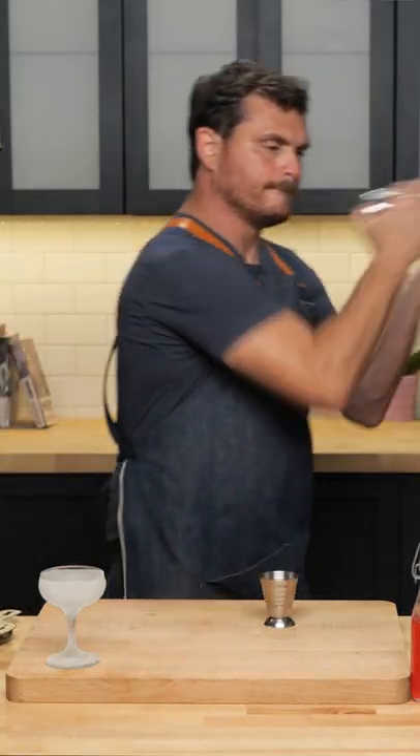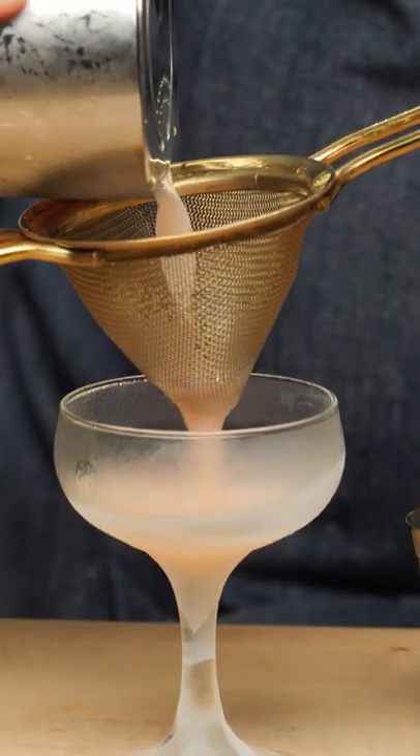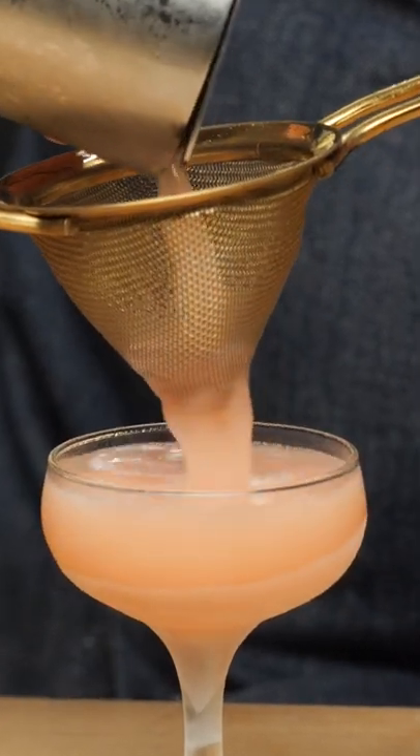And here we are — give it a nice eight to ten-second shake. That's got some nice foam. There it is, the Quaker.